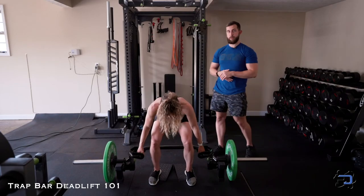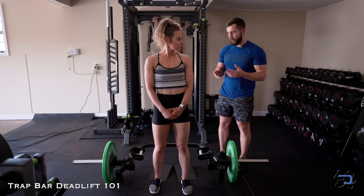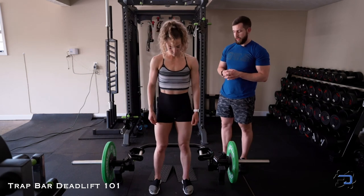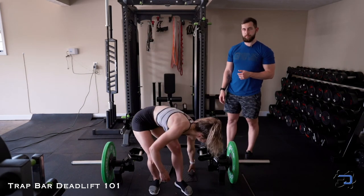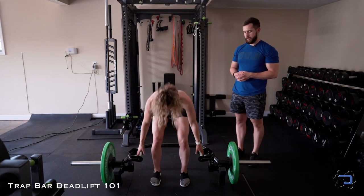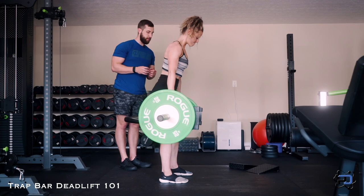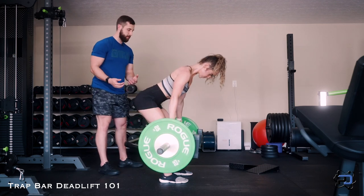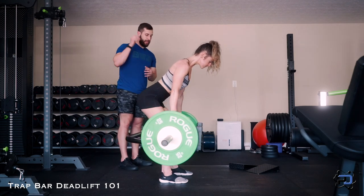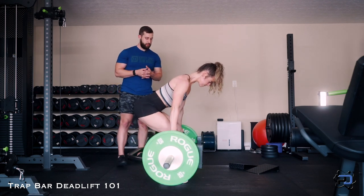Those are two options we have with the trap bar. We can also perform the trap bar RDL — simply another way to use this great piece of equipment to train the hamstrings and glutes through a great range of motion. After removing the heel elevation, we pick up the trap bar, create abdominal tension, and focus on a small degree of knee flexion while driving the hips back — training the hamstrings and glutes through a lengthened position under heavy loading. And those are the three options we have with the trap bar.